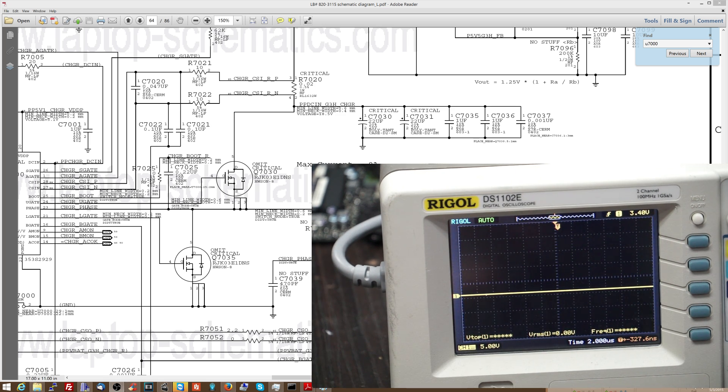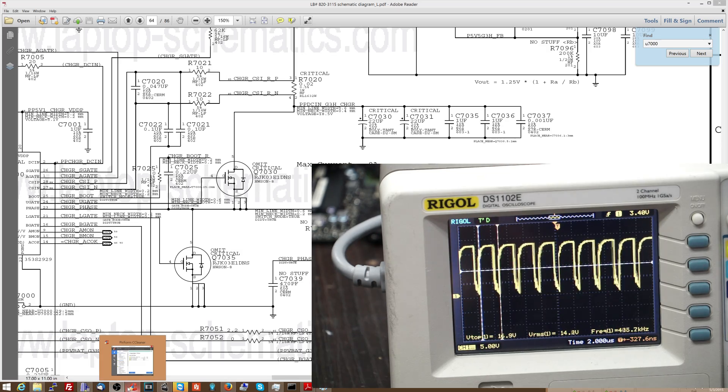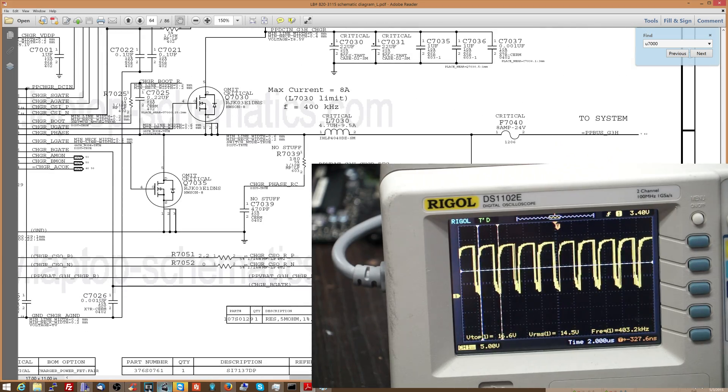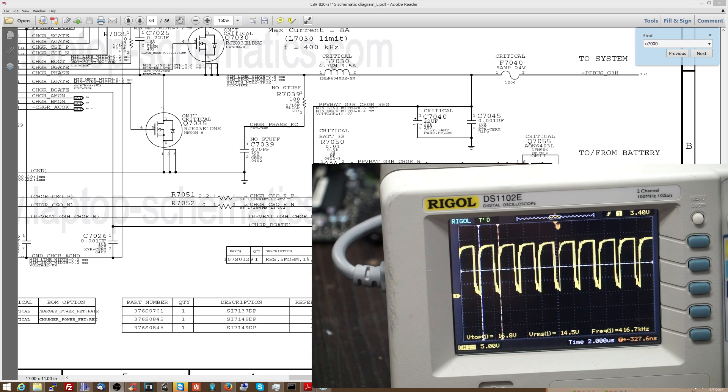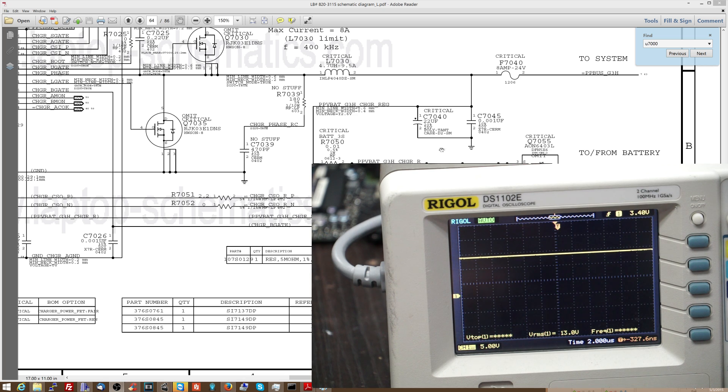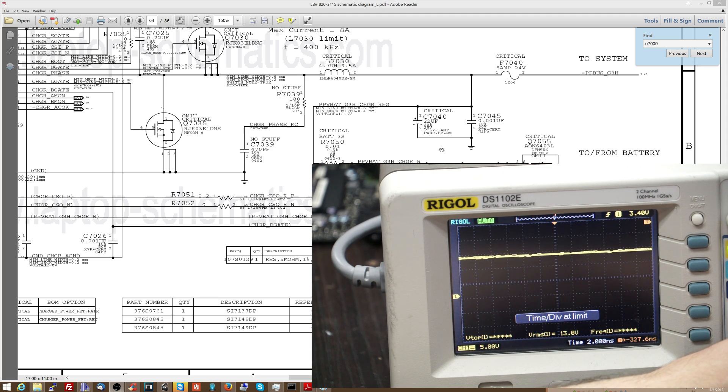Now let's see what it looks like on pin one of the inductor — pretty much the same thing. On the other side of the inductor, after it's been through the inductor and the smoothing capacitors, you get something that looks completely different: it's flat. It's a nice, flat, even 12 volts. No pulsing — you have minimal rippling, which is negligible for a laptop charging circuit.